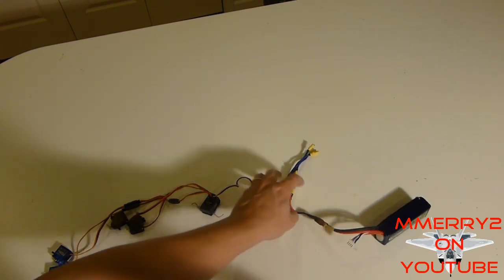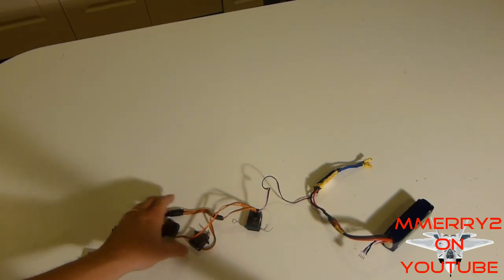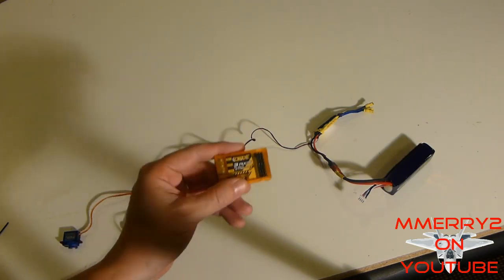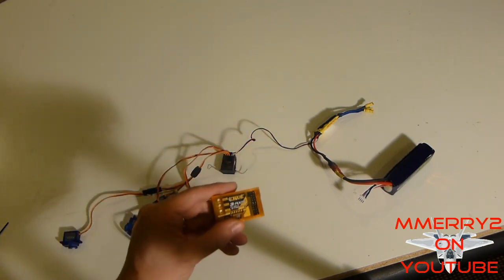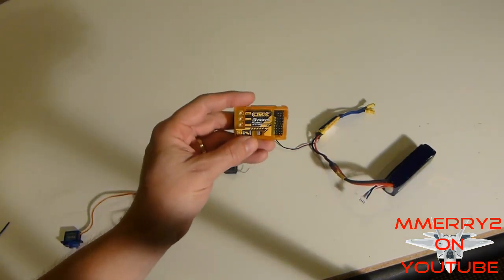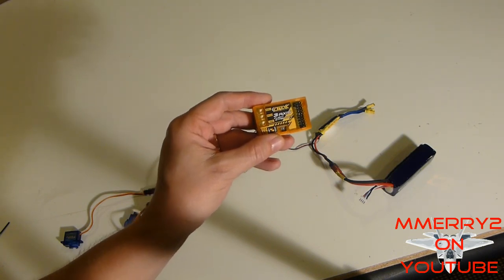Typically you have your battery hooked into your ESC, your ESC connected into your receiver, and your receiver has all the servos connected to it. With this gyro, what you're doing is basically just putting this unit between your receiver and your servos. It's going to sit between them and provide some intelligence — some stabilization — to help keep your plane level.